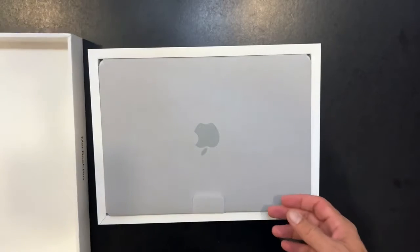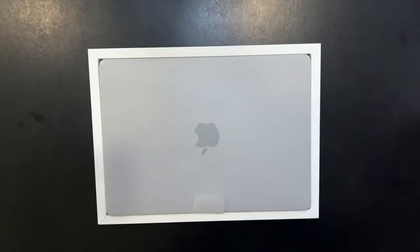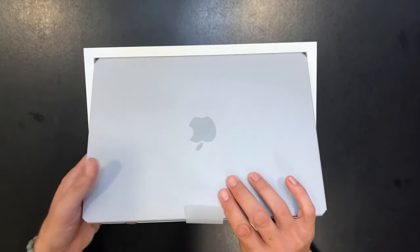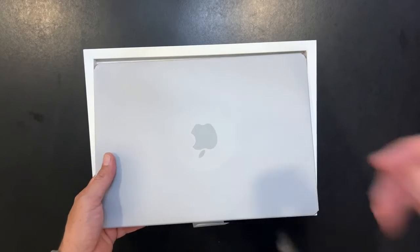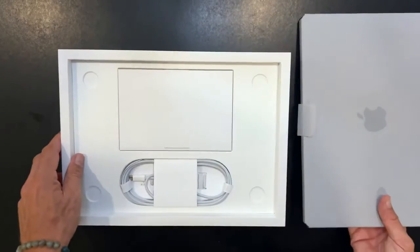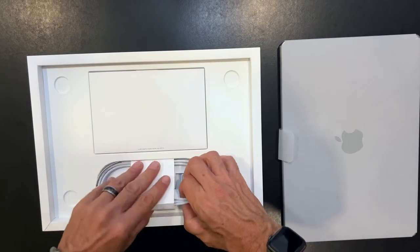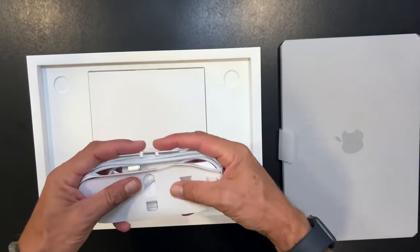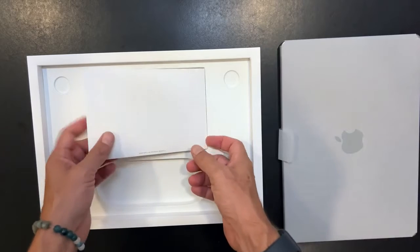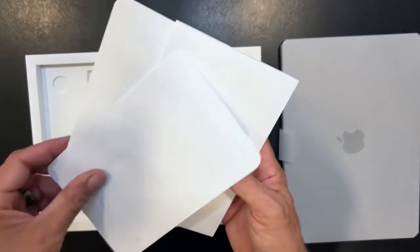There it is. I always like these pull tabs — they make it super easy to get your device out. I'm just going to pull these items out and then we'll come back and take a look at everything. Nice, we got the MacBook charger. I'll unwrap the other stuff off-camera.